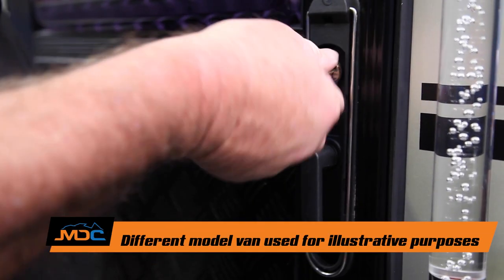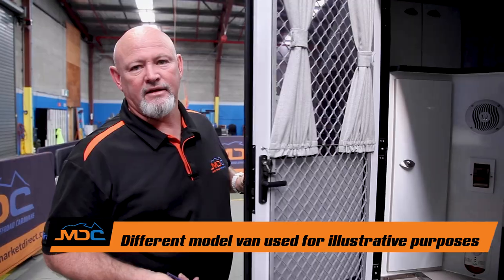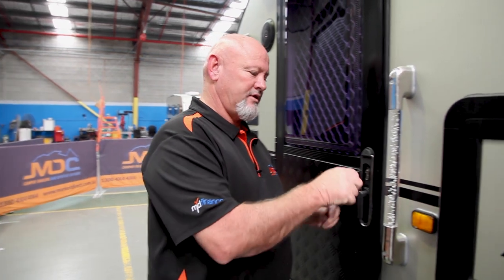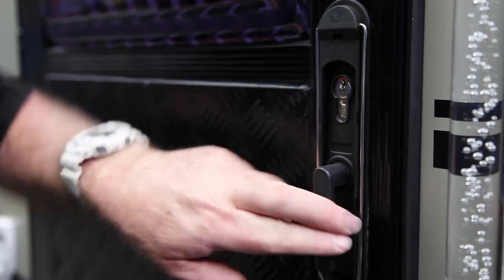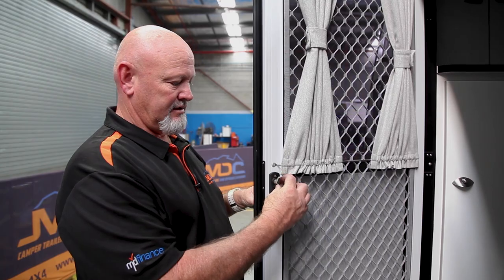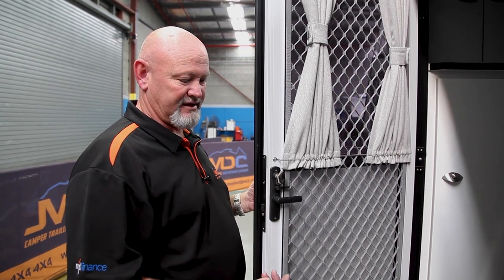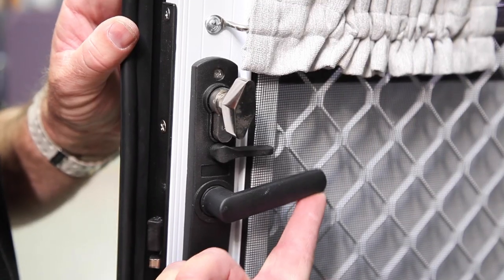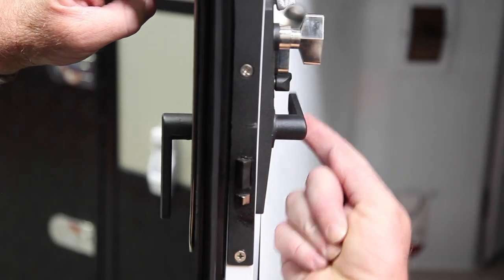So unlocking your door: key in, turn to the front, handle to the front, opens it up. On this particular model as well, when you do lock it, it's key in, handle to the back, turn it to the back, come back — it's locked. When you want to be locking it from inside internally, the little silver knob that's here, just turn it — it's locked. Also, when you want to open the door from the inside, because you've got to move the door handle to the front, it's up on the inside. Don't pull it down because you're just locking it again. Up and open.